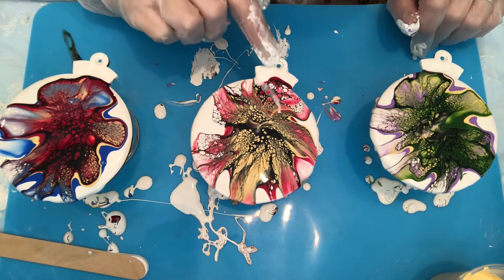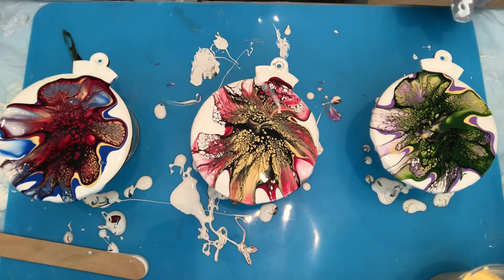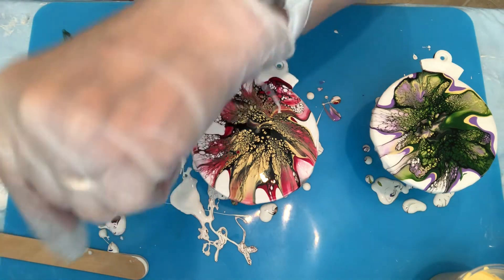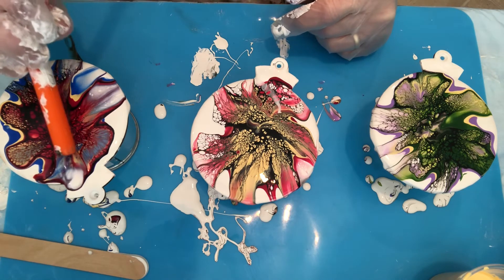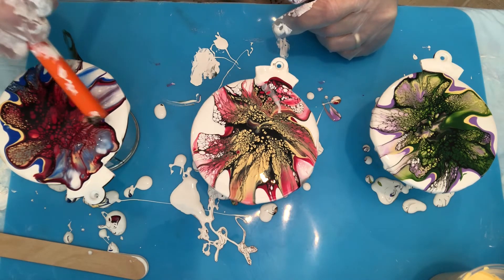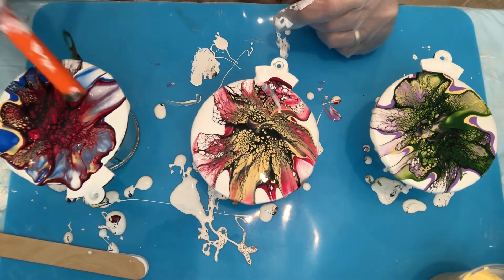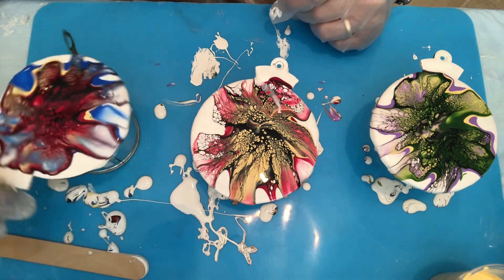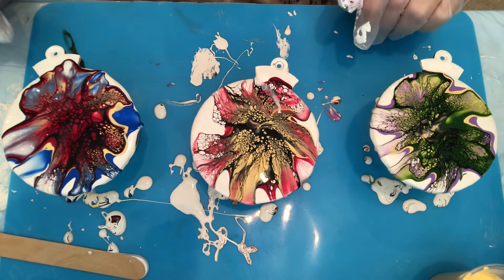There you have it — the hole is going to remain open. I just can't get over this one. I would never normally do an ornament with these colors because it's too much, but it came out great. You have to admit — just for something different, this came out gorgeous.